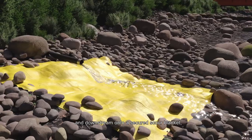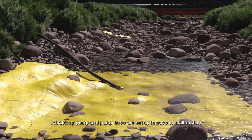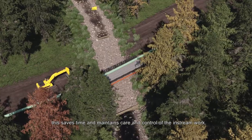The water is directed onto a secured scour blanket, which prevents erosion and sedimentation of the watercourse. A backup pump and pump hose are set up in case of malfunction, which saves time and maintains care and control of the in-stream work.